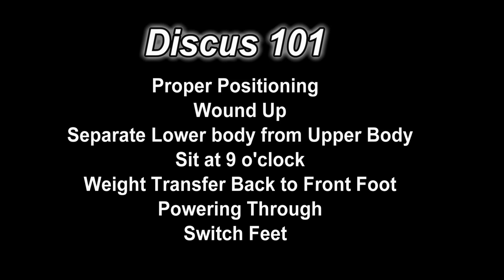Welcome to Discus 101. Today we're going to talk about power positioning. Wound up, separate your lower body from your upper body, sitting at what's called the 9 o'clock turn.